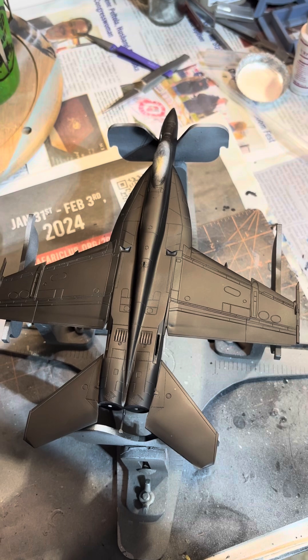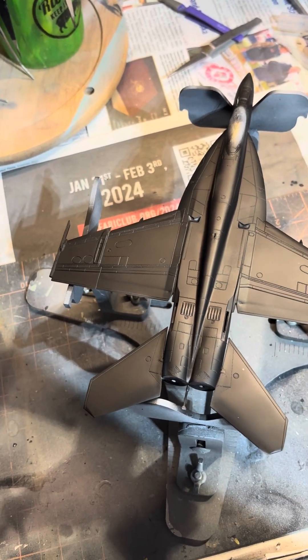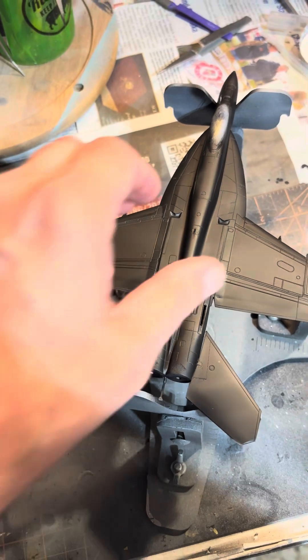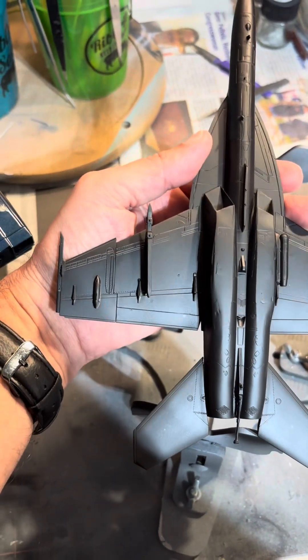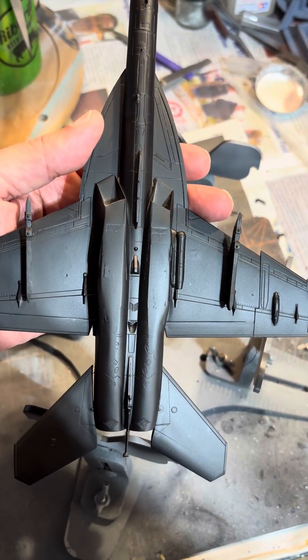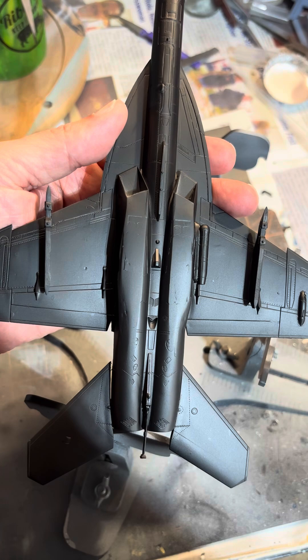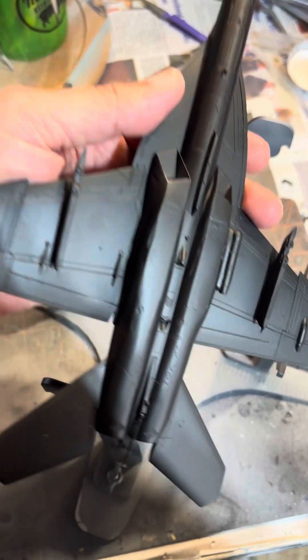Got her into primer. Nice black primer on top — the part looks great. As does the underside. Got a couple little areas if you look real close, but since the bottom ain't really going to be seen all that much, I think we're good.